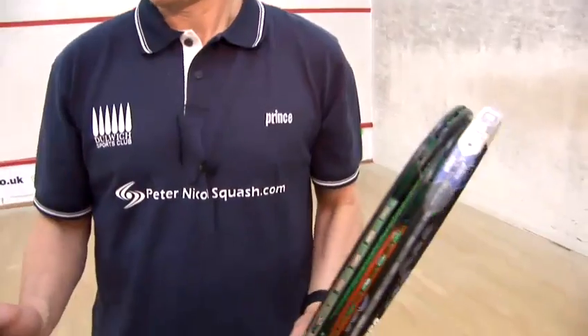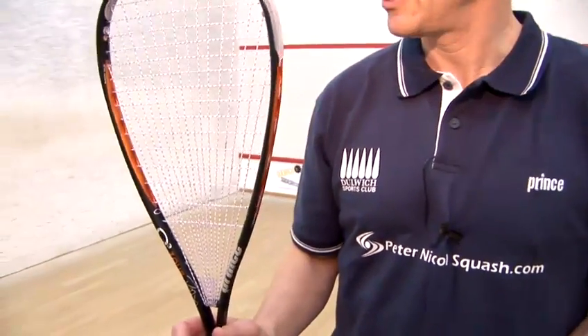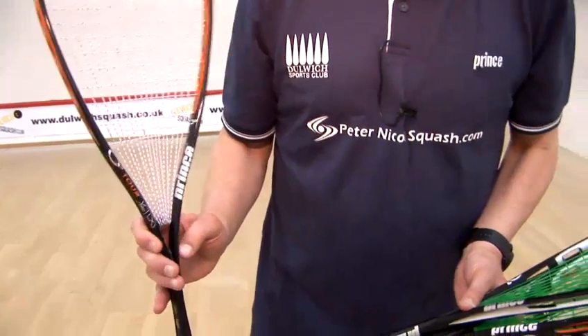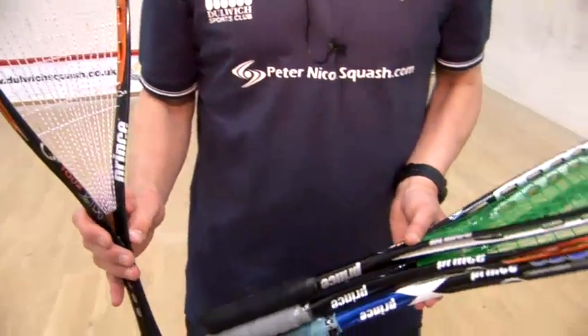Rackets these days, as you can see, are various sorts. This is the Prince range that we're sponsored with at Dulles Squash Club. They have a powering, which is a unique design exclusively to Prince, and this gives them a very large sweet spot and is also extremely comfortable to play with.